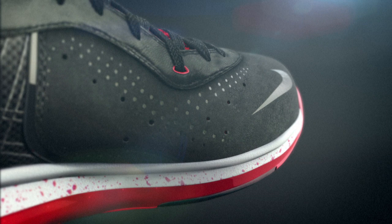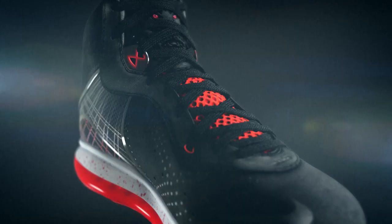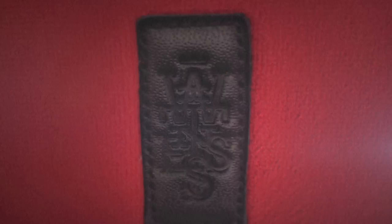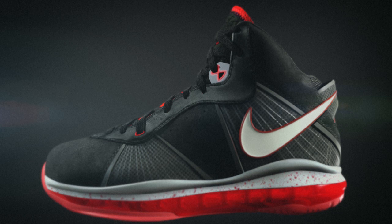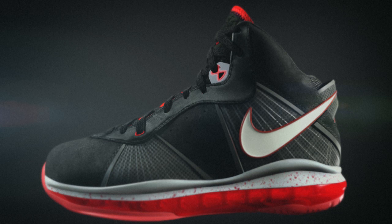LeBron's off-court style is a very important part of how his shoes and apparel come to life. With every one of his signature shoes, that's uniquely important because we try to pull a different aspect out of his personality. Things like the tongue-back label were actually inspired by a lot of his clothing, all done in ways that stand the test of time — something built with pride, a sense of history, and something that will be a future classic.